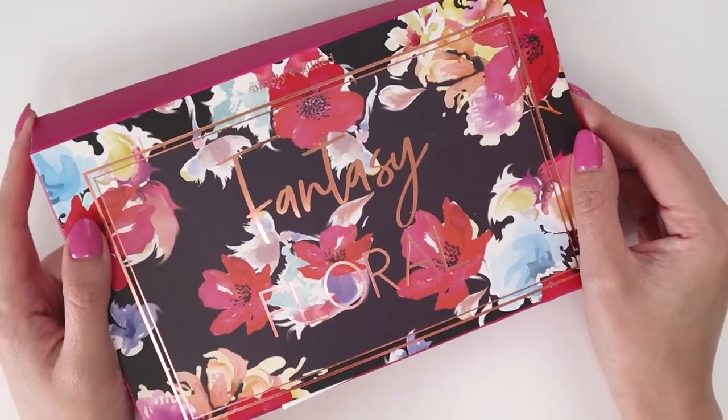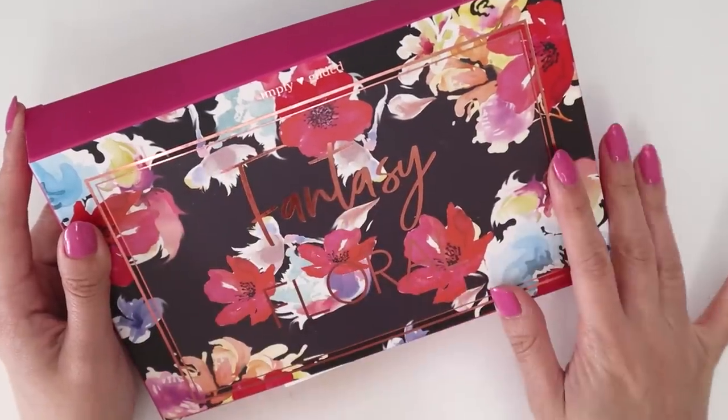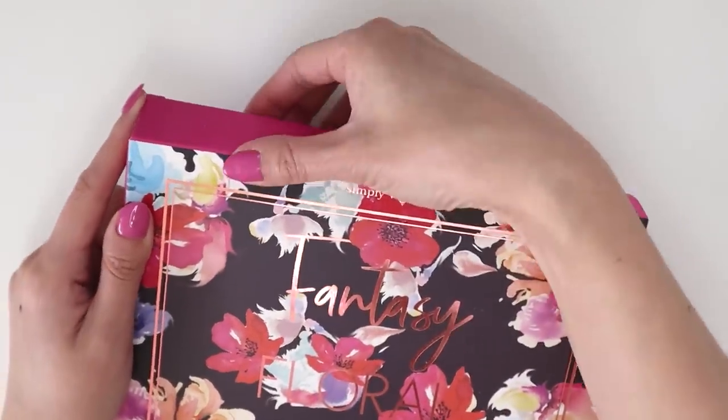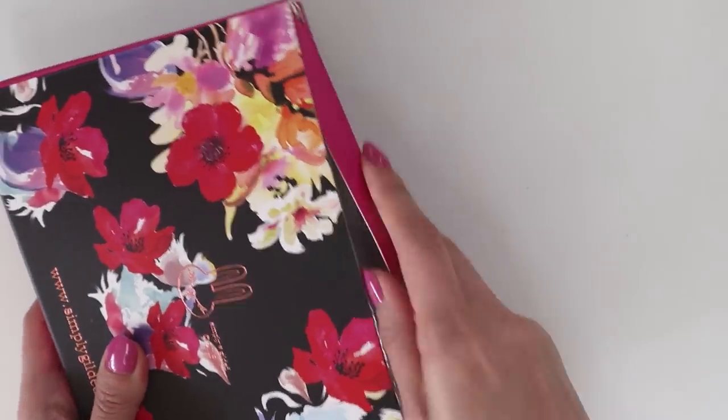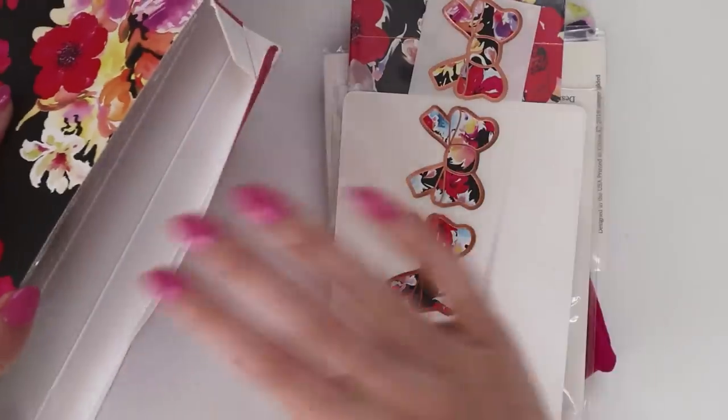Anyways, this is this month's design. It is Fantasy Floral Rose Gold Foiling and yeah, let's get into it. My box is a little bit maybe too full, which is not a bad thing, so let's get everything out.